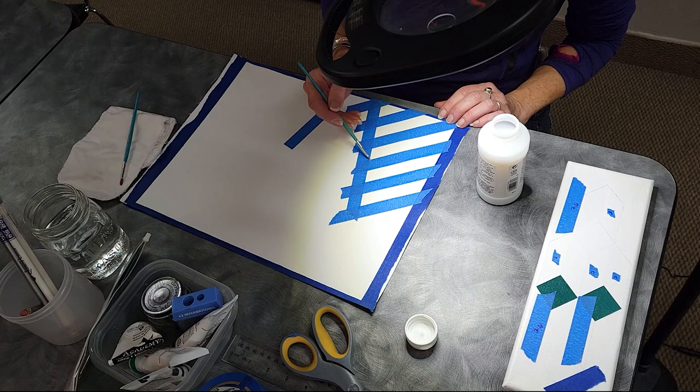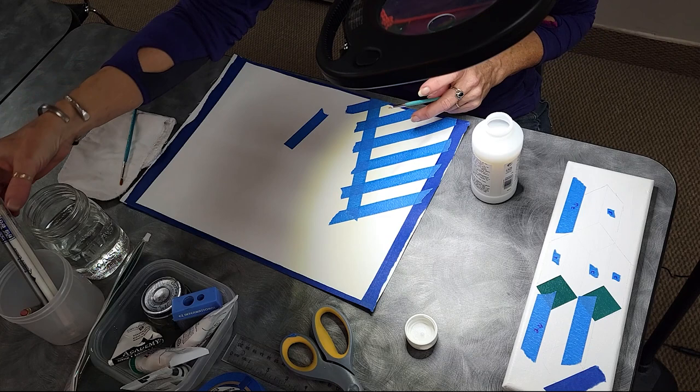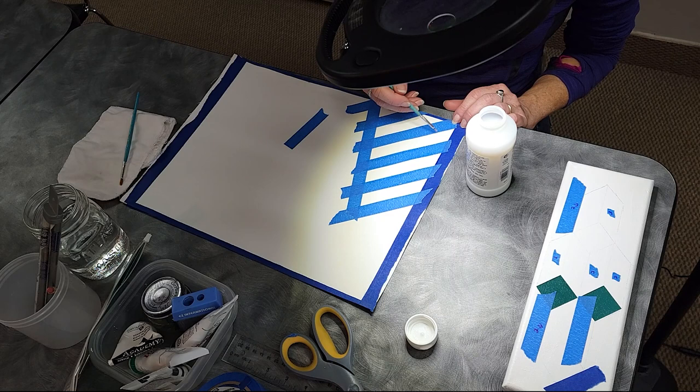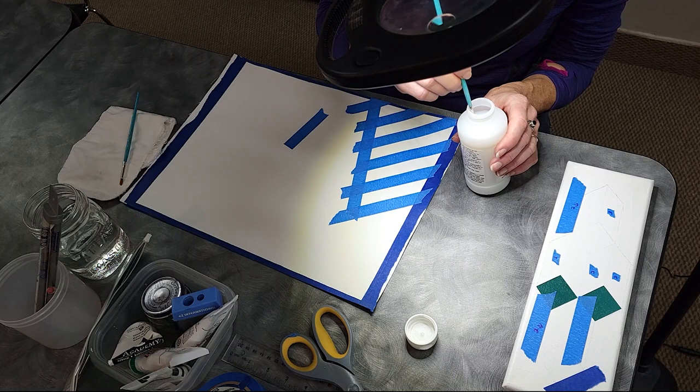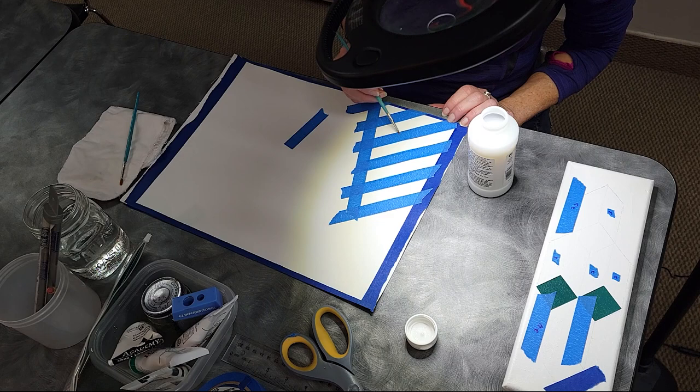I was using an erasable quilter's pencil, but then I realized I had these quilter's choice pencils and they're water-soluble. So once you get the painting done, or once you get your tape down, you could do a little water — or I find sometimes this will even lift it up, or if he's got lines after. Even with the acrylic paints, because they're water-based, the lines don't show through as much.